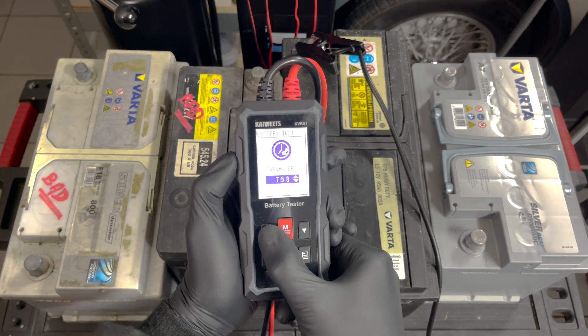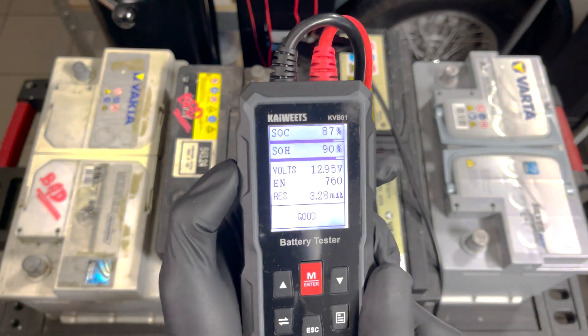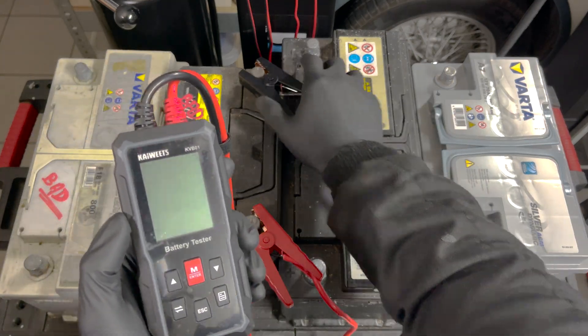Repeating the process for the second battery: select the test, enter the parameters, and let the device do its work. The battery tester correctly indicates it is a good battery, although not as healthy as the newer one.